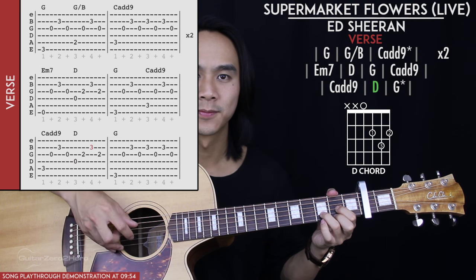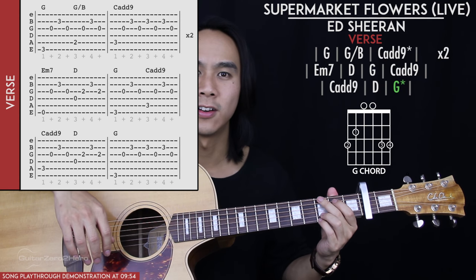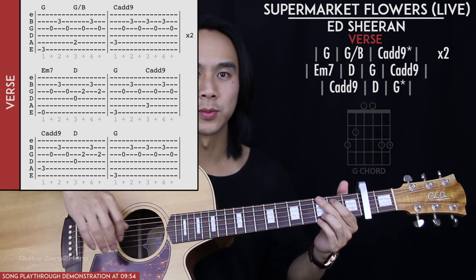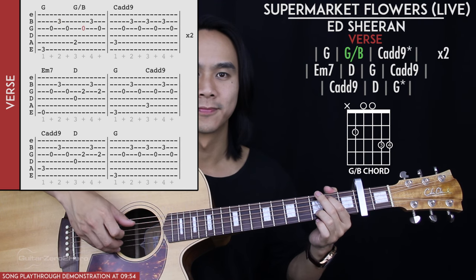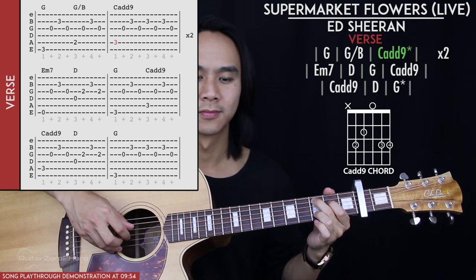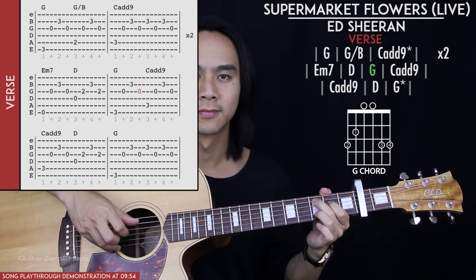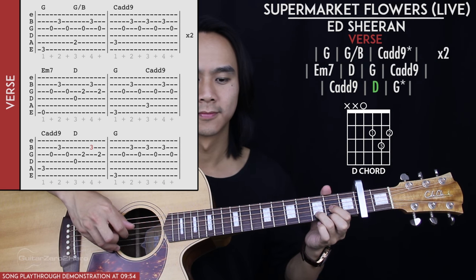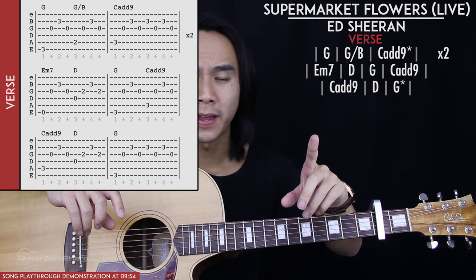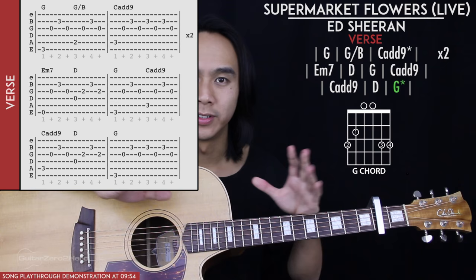For the third line of chords, we have C add 9 for one picking pattern, then D for one picking pattern, then we end on a G chord. That final G is played for an extended picking pattern similar to what we have with the C add 9 in the first line. To recap: each chord is played for one generic picking pattern, with the exception of the C add 9 which is extended, and the final G chord which is also extended.